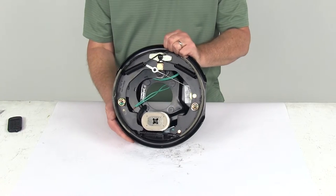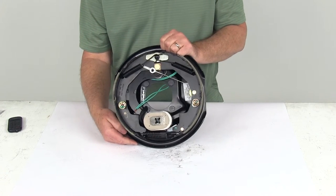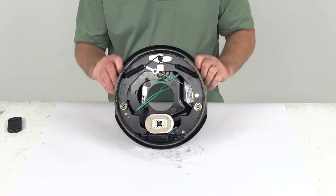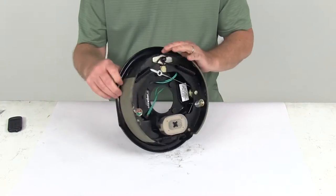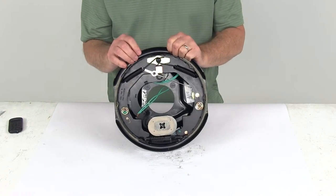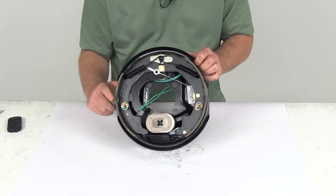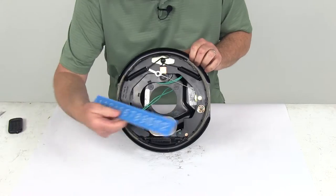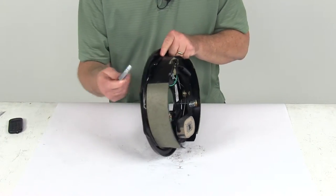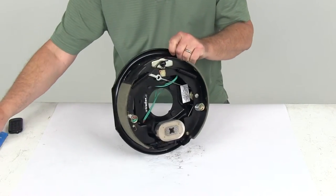This assembly is certified for QAI, which is Quality Assurance International, and CSA, which is Canadian Standards Association. The size on this is 10 inches by 2¼ inches, and this is the driver's side electric trailer brake assembly. The 10 inches refers to the diameter edge to edge, and the 2¼ would be the width of the lining. So 10 by 2¼.